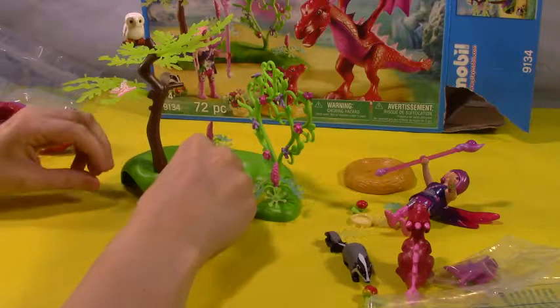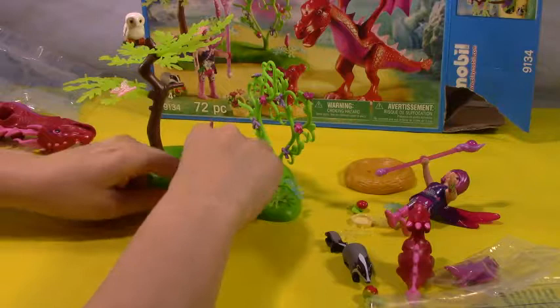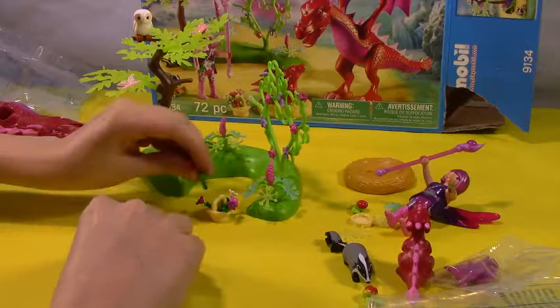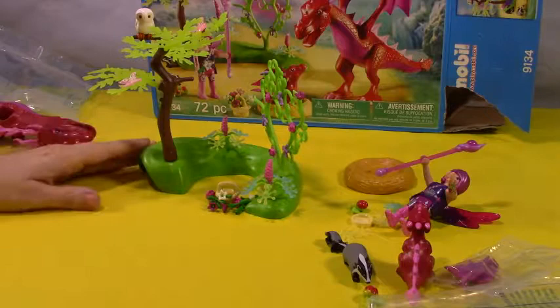Oh my gosh, it went everywhere — just everywhere. Apparently I am horribly uncoordinated. Why, basket of flowers, why? It's tormenting me! Oh my gosh, it just keeps getting worse. Okay, we're just gonna leave them there.